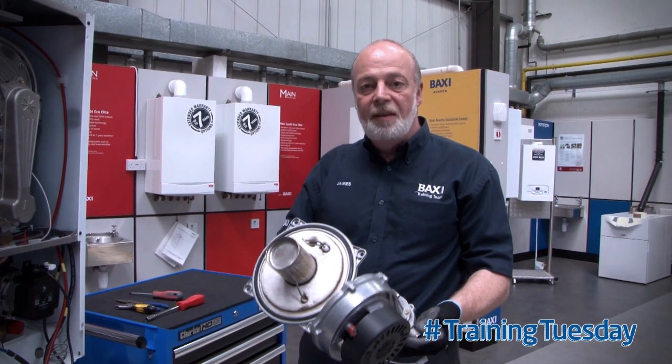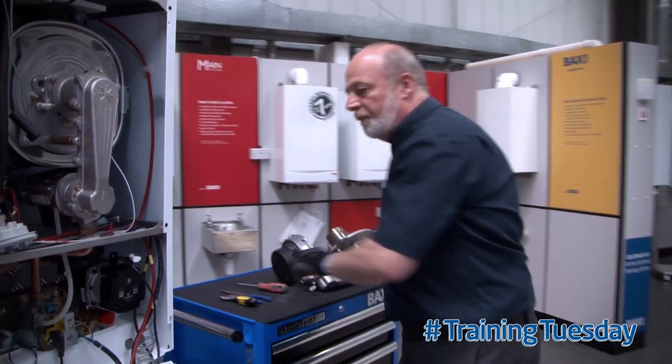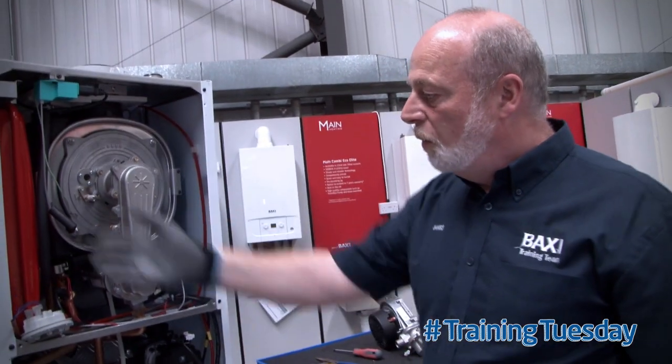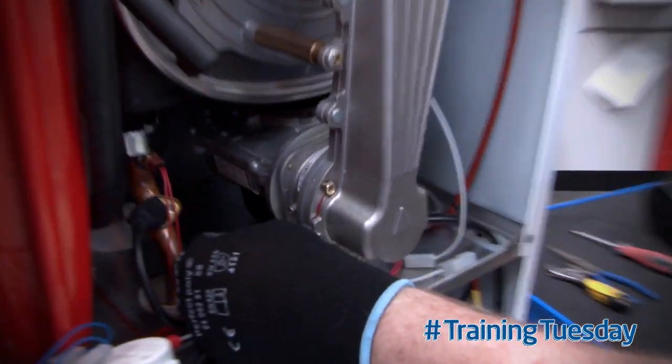When taking out this unit, we're back to Duotec or Platinum. First, we need to take off all the electrical connections. Don't forget to take the hose off the fan.